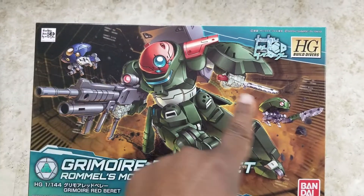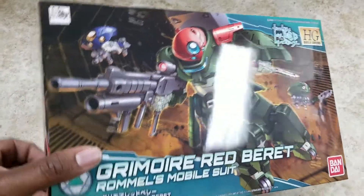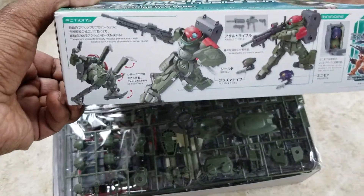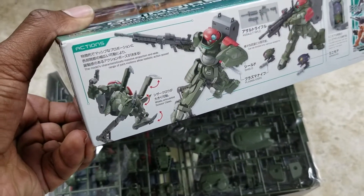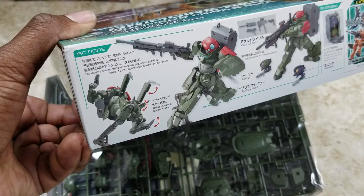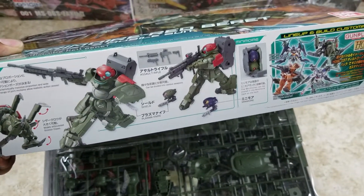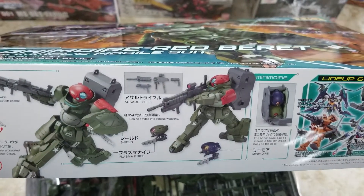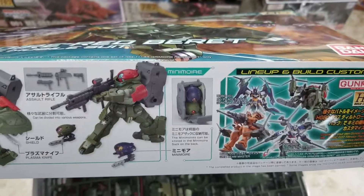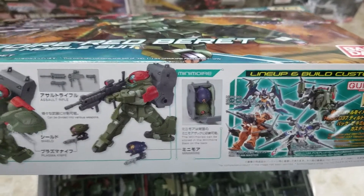They're giving you these two extra guys who fit in that giant backpack, so tons of options for upgrades. You can throw that backpack on somebody else too. He also has this new weird leg mechanism — not sure how it's going to do with poseability and everything, but cool nonetheless. And look how his gun breaks down — nuts. Those little dudes fit right in the backpack.